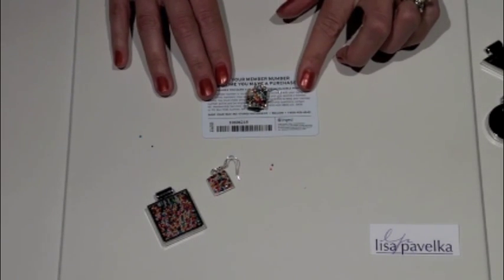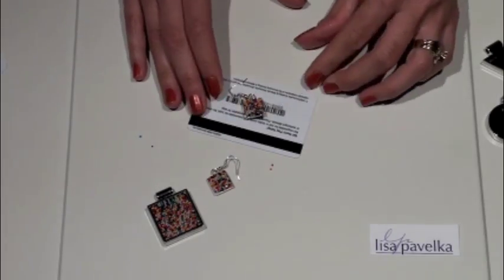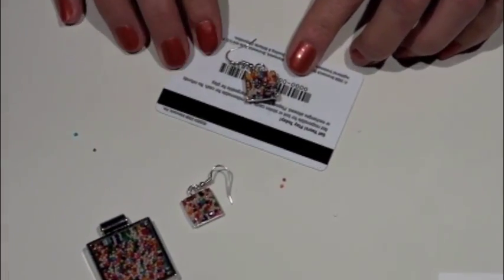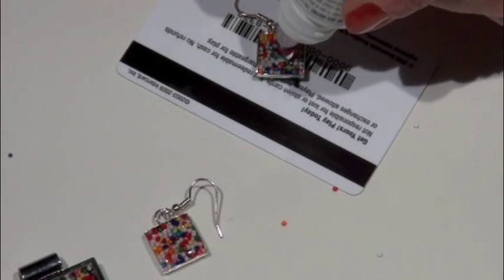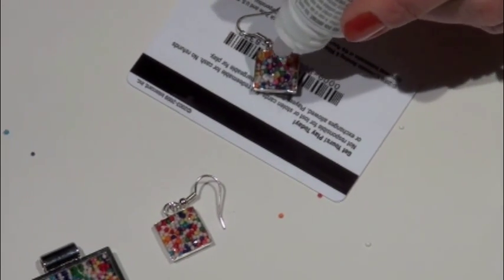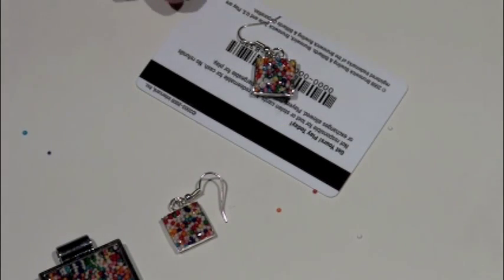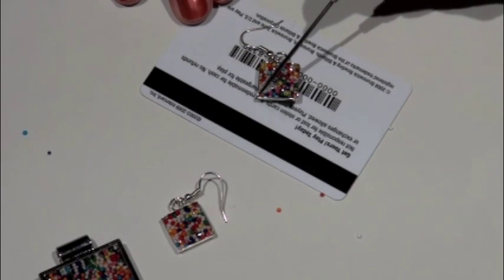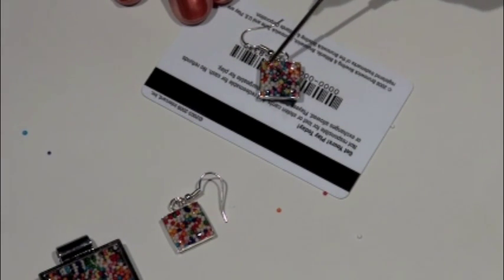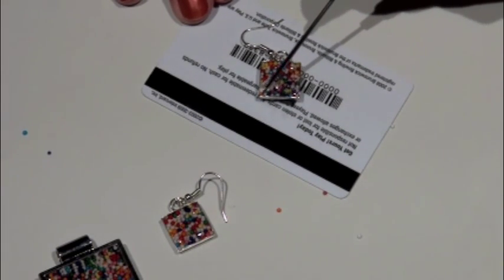Then we're going to put it under our UV light. I've already gone ahead and prepared the other piece of my pair of earrings. It's already been set and we're going to add the rest of the Magic Gloss — I want to show you just how much you can put on, quite a bit. In fact, at this point the bezel setting isn't even responsible for holding the resin in place. Start with less than you think you need and spread it around with a toothpick or a needle tool. It cleans up with soap and water, there's no odor, no mixing — it just comes ready to use right out of the bottle.